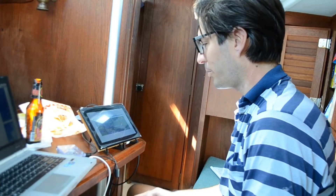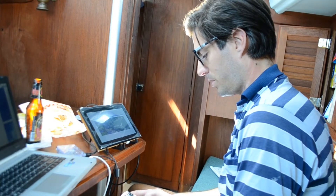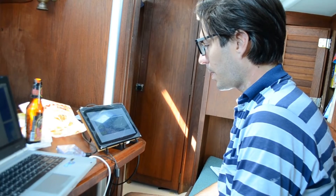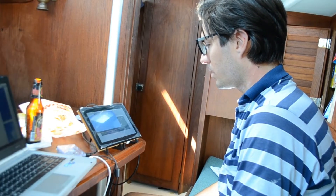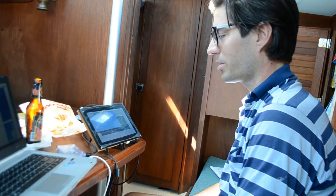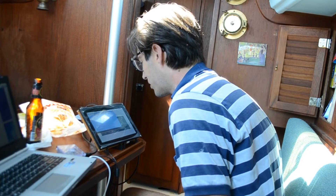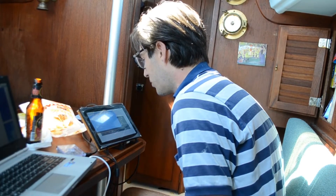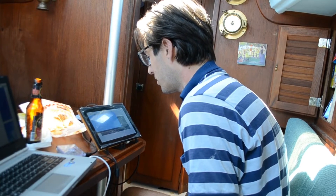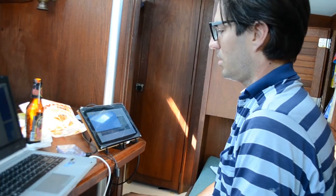Here's the moment of truth. OpenCPN — there we go, it's working. Except it shows us there's no maps installed, so it just shows us a giant blue expanse of the abyss.